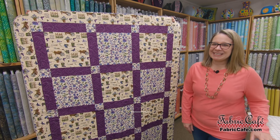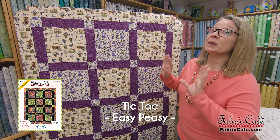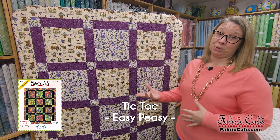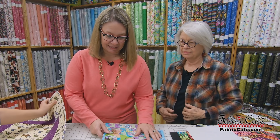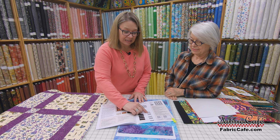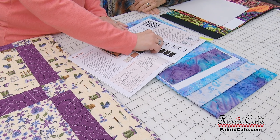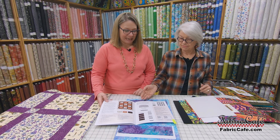Our next quilt is Tic Tac. Tic Tac uses this great big block which really shows off the fabric well, meaning you can change the style up because you see so much of the beautiful fabric. Tic Tac is in our Easy Peasy book. What's really cool about Tic Tac is it's done in vertical rows, and we strip piece the sashing pieces — it's very, very fast. Our focus fabric is always the polka dot, number one; number two is white; number three is black.